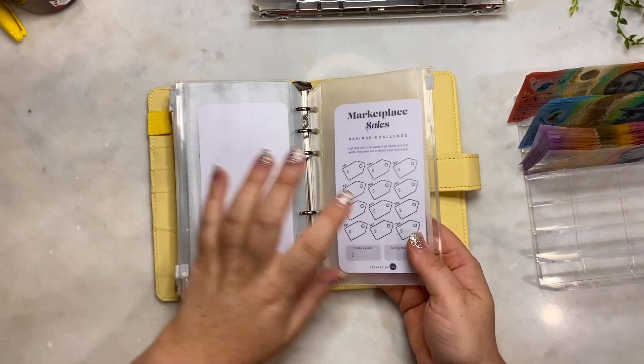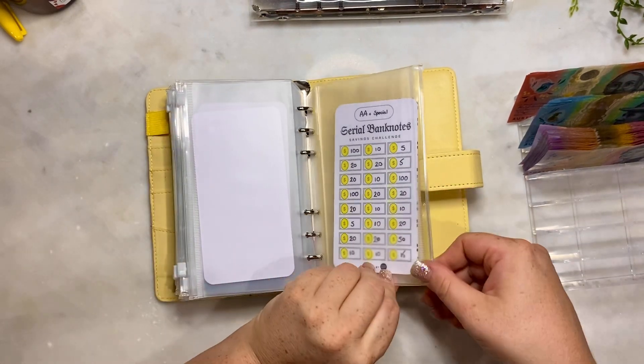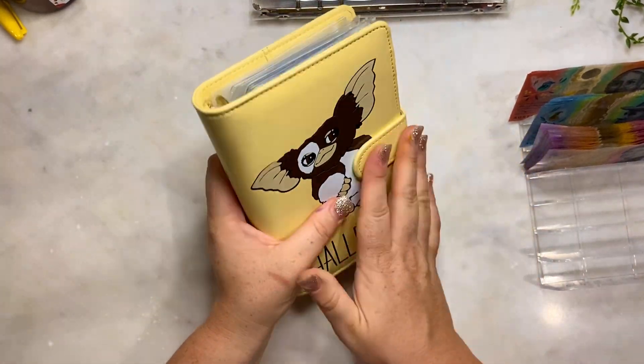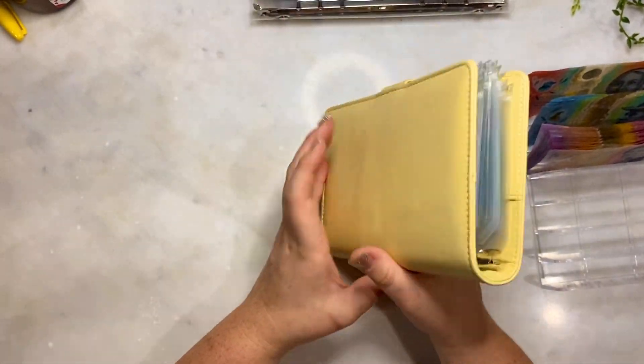Marketplace sales - I haven't started that yet. I need to clear it off and restart again. That is our goal-oriented binder now done.